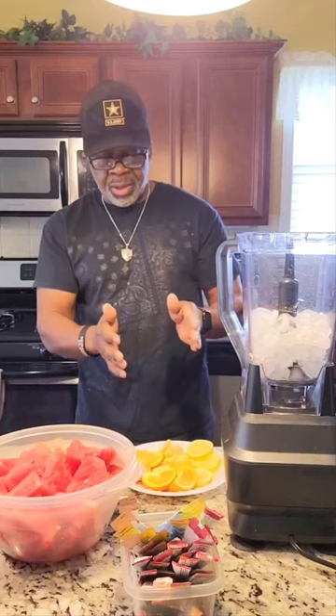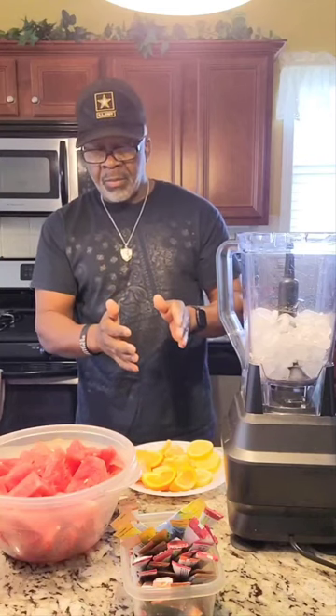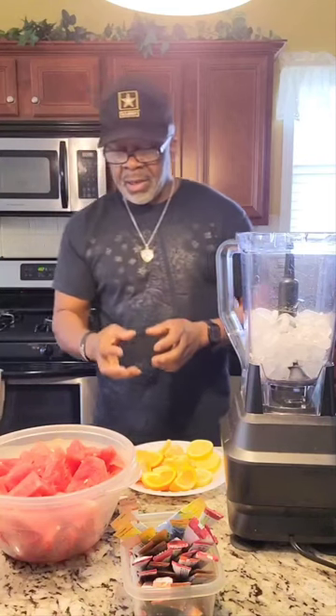And obviously we know what vitamin C does — the oranges and the lemons right here. So we're going to mix everything together here.